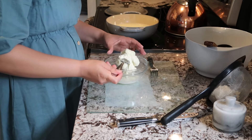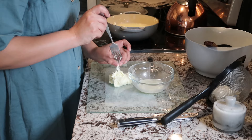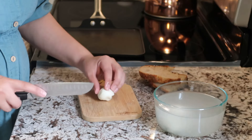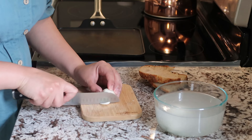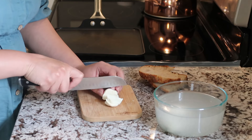This half gallon of raw milk that I ended up getting, I was able to yield two fairly decent sized balls of mozzarella. I made a brine, and once I was done, I just cut it up and made myself a grilled cheese sandwich with a balsamic vinaigrette glaze.